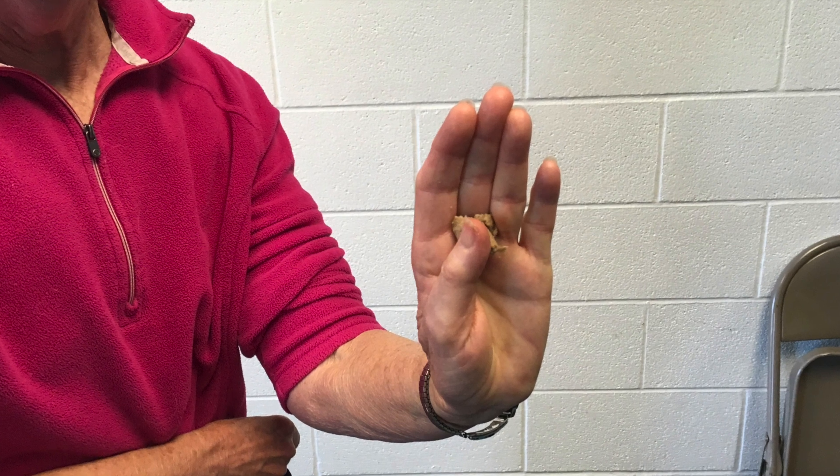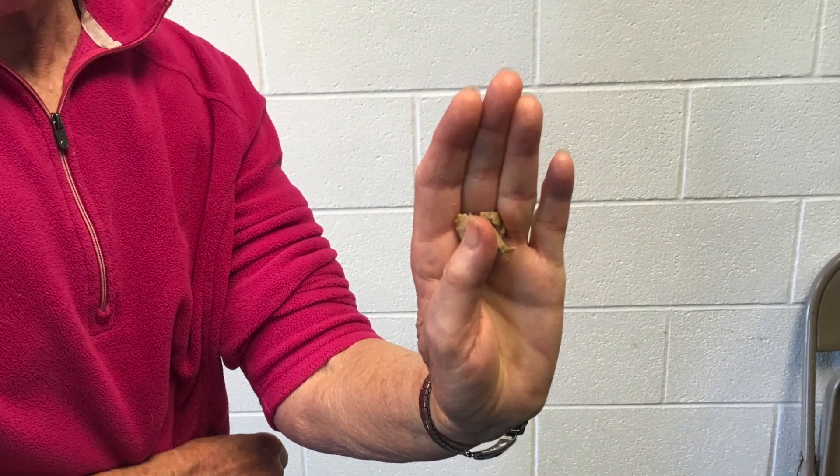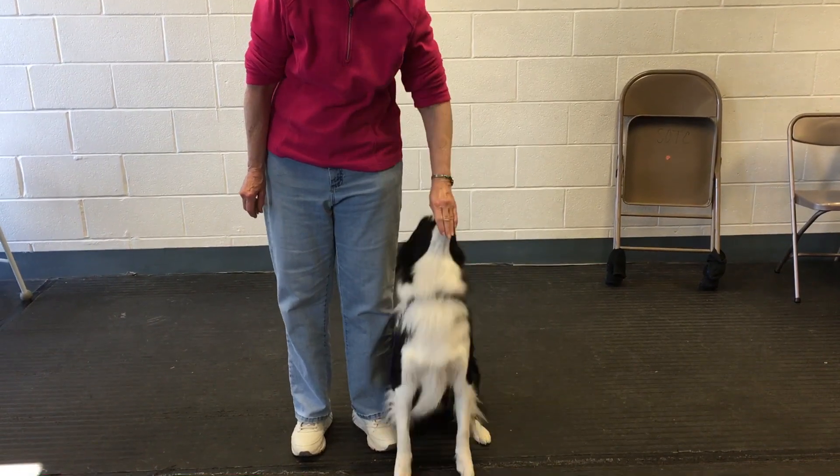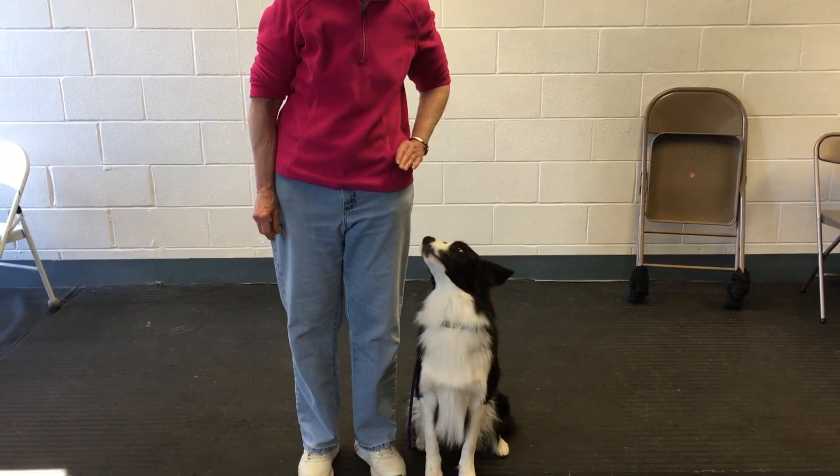This is how I hold the treat in my hand — it's between my thumb and the base of my first two fingers. When he reaches up out of curiosity, I can say yes and let him lick it, or if it's a small enough piece, I can actually give it to him.